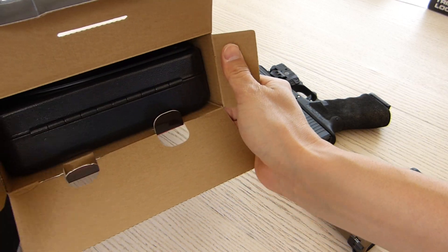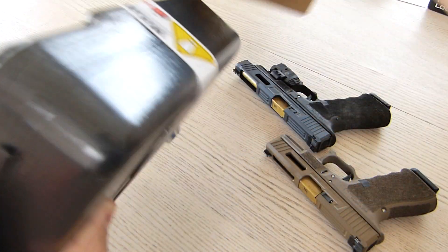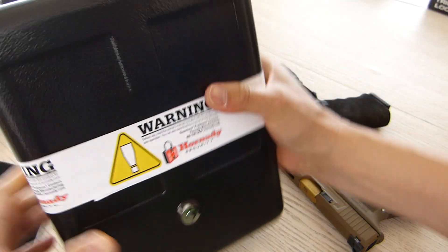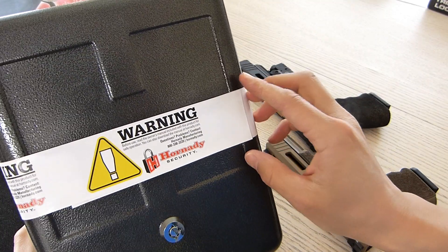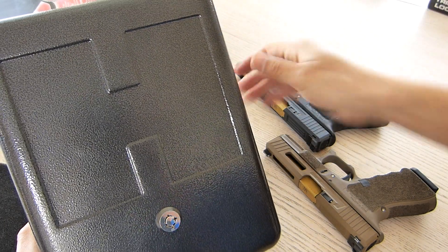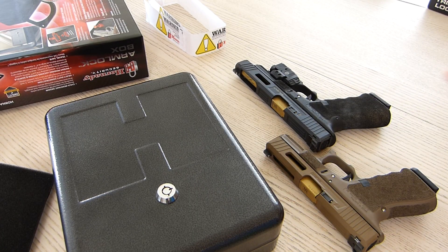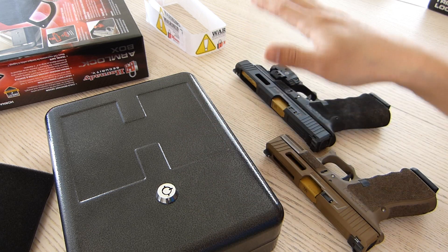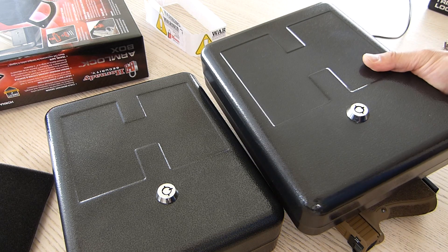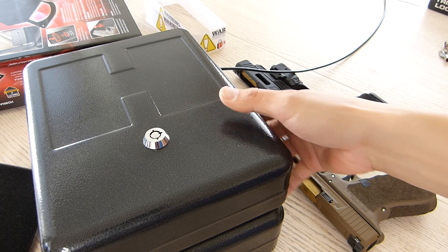There's a foam piece inside to make sure everything stays protected. Nothing else inside the outer box. There's a big warning label that says to read the owner's manual included with this product for safe operation. I'm going to bring the Tri-Point Lock Box over here quickly because they're pretty much the same size.